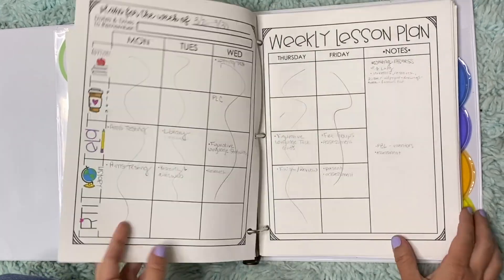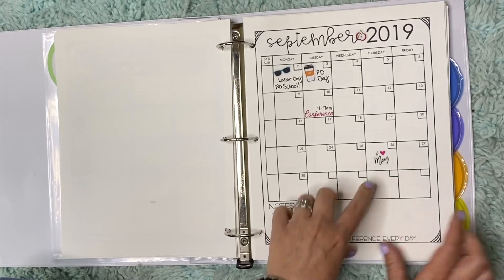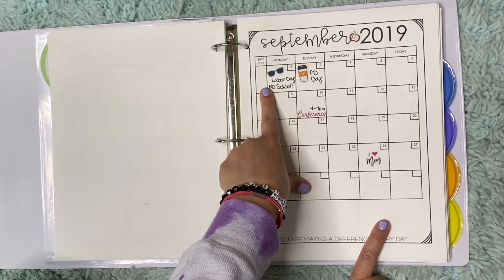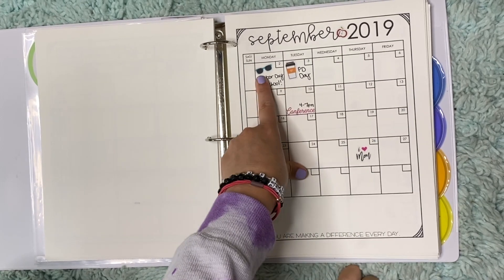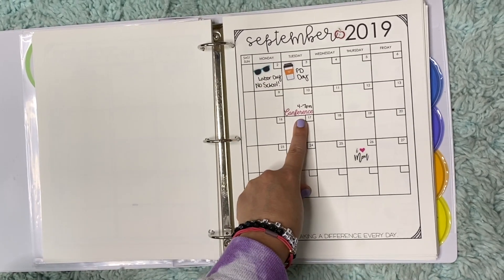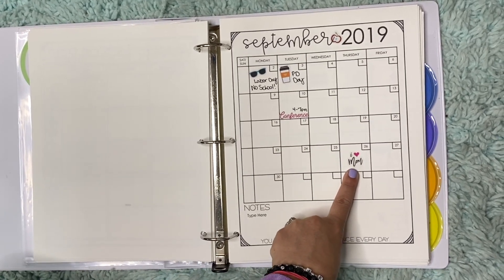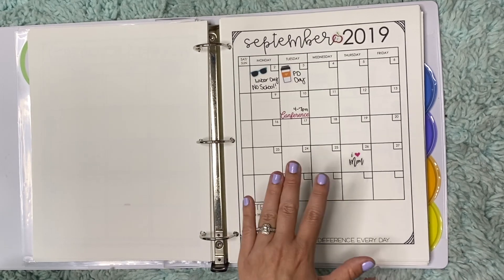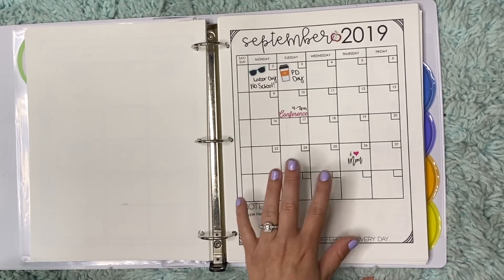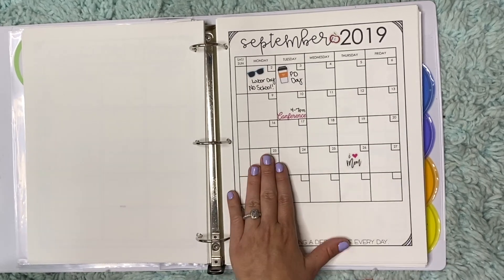So again, it has a week lesson plan. And then when you get to another month, I did these before I even started school because I knew we had a PD day on September 3rd. I knew when Labor Day was, I knew when parent conferences were going to be, and my mom's birthday — happy birthday, mama. So I did these before I even started school because I knew I had time. If I could say anything to you: start prepping your planner now.